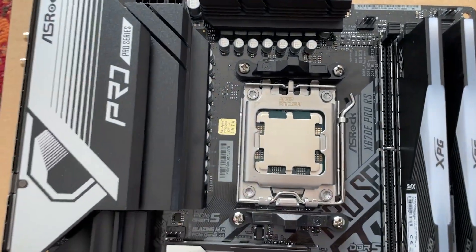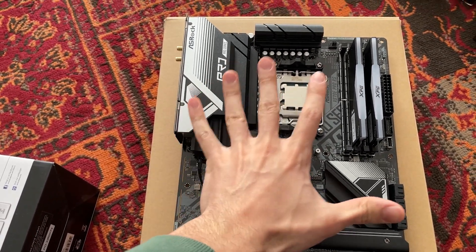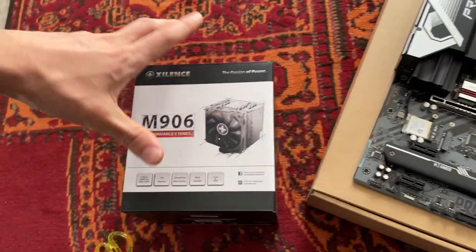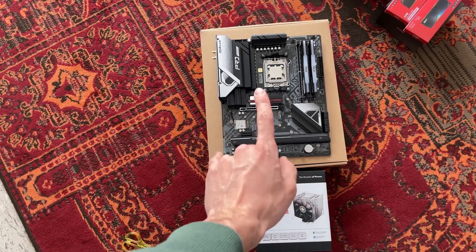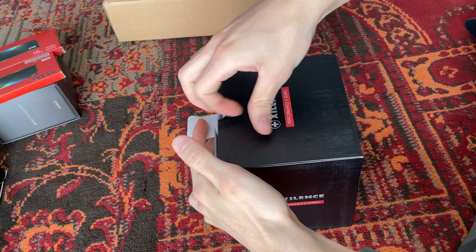If you've seen the reviews about the Ryzen 9 7950X, you know this is a real power-hungry CPU, so you probably don't expect us to put an air cooler on top of it. But today we are actually testing the Silence M906 — if this can handle the Ryzen 9, it can handle everything. So let's get building it.